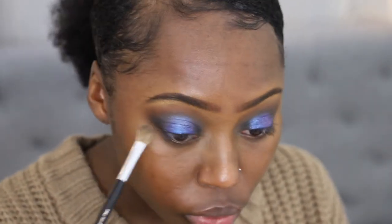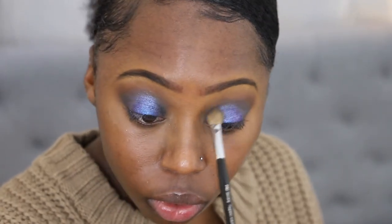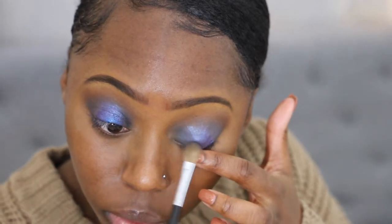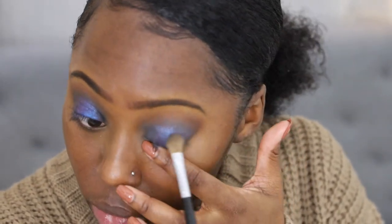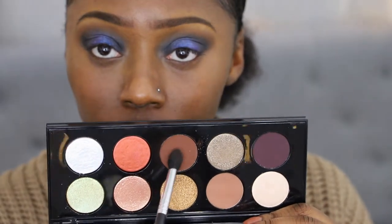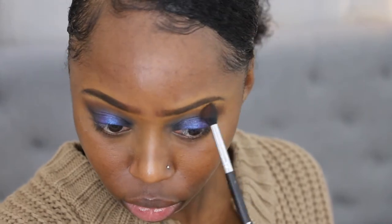Then I'm going back into that Deep Space color and just bringing it back into the look. I feel like that blue made me lose some things, so just to deepen it back up and bring some of that color back, I'm blending that color back in the inner corner, the outer corner, and in the crease. I'm going to do the same thing with that Dark Matter Eyeshadow from the Mothership Subliminal Palette, just to get some depth back within my eyes, then going back into the dark brown color to keep adding warmth and depth.